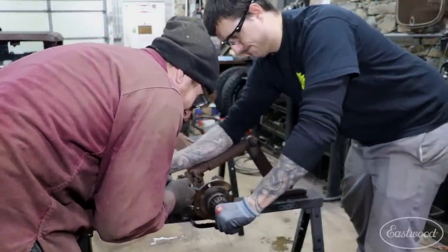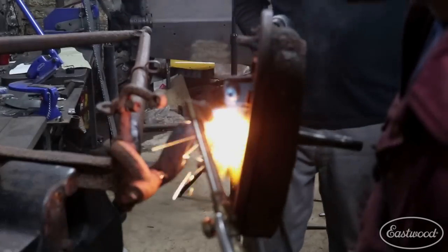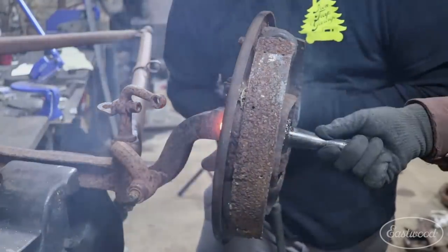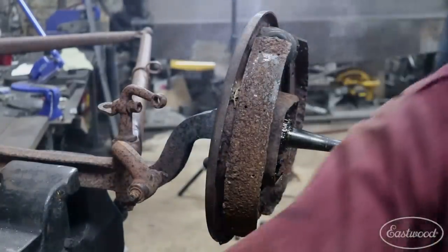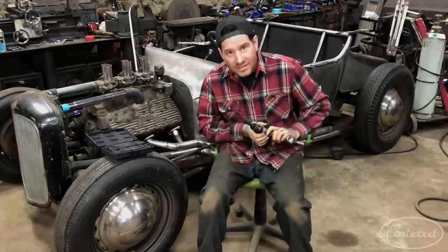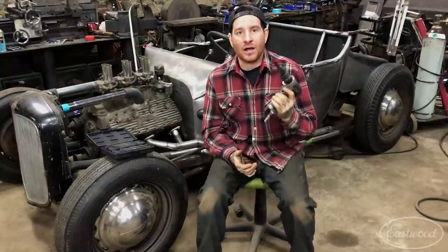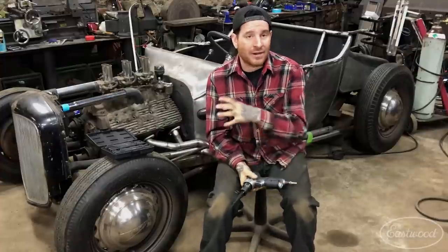I've also been using it when taking apart old suspension parts that get really stuck. Sometimes you will have to heat them with a torch to actually knock them apart. Instead of trying to get your hand in there with a punch and swinging a hammer, you can take one of these drift pins that's the correct size and drive it out while it's still hot, helping you keep your hands away from the hot area you're heating.